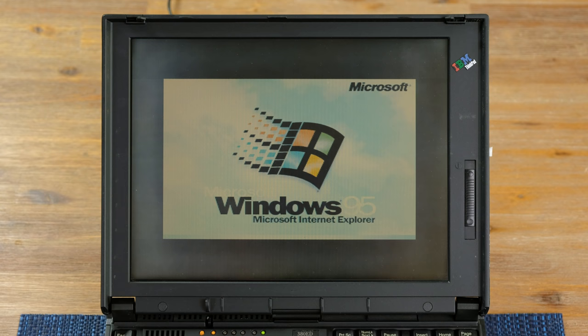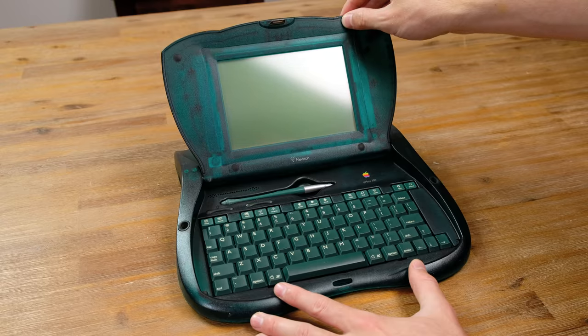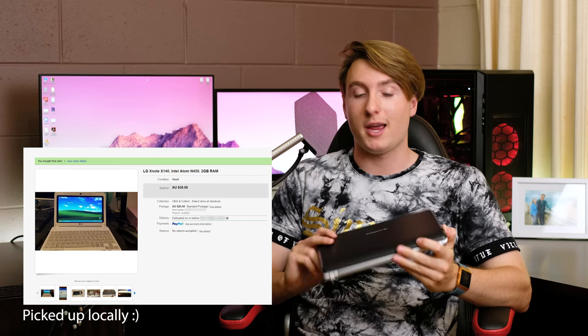Hello guys and welcome back to another video. Sorry, this is going to be a bit of a shorter one. I've been dividing my time between the IBM ThinkPad as well as the Apple eMate videos that I've got coming in the next few weeks. But in the meantime, we're going to be taking a look at a $30 netbook that I got off of eBay. Is it any good? Let's find out.